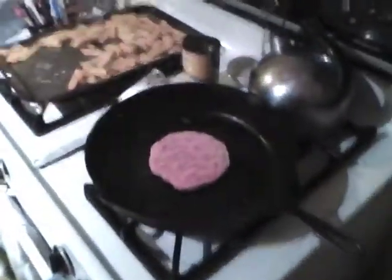And so, with the whole family successfully fed, you get to cook your own burger now. Hurray! Good job, Bill. Now you just gotta wait.